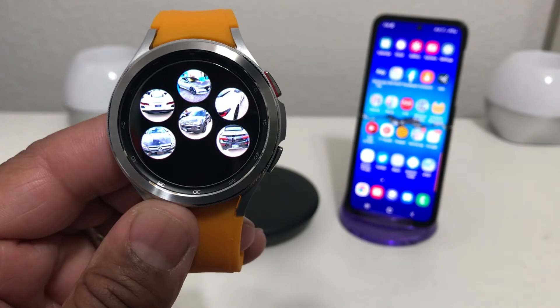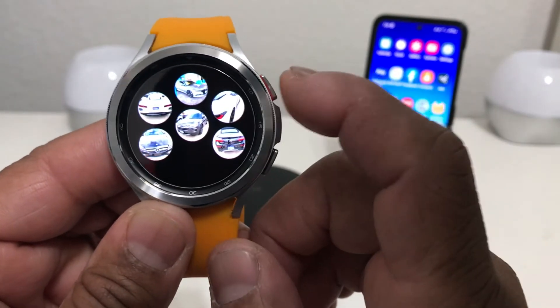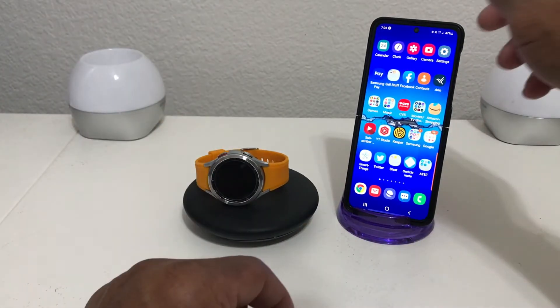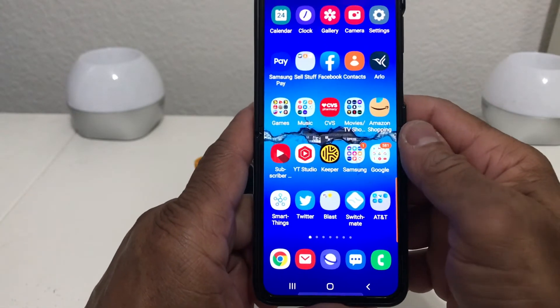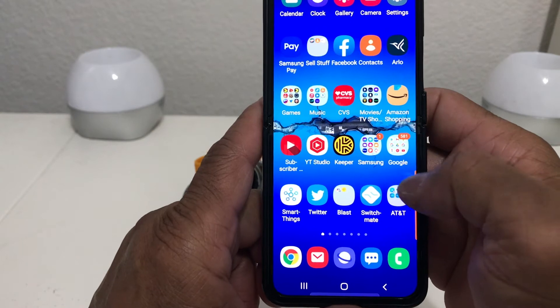Now we still have six pictures left instead of eight. We're gonna go back to our home screen, set our watch down, and then grab our device to show you how to remove pictures from the watch using the phone.